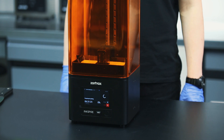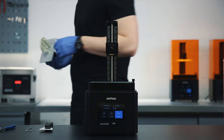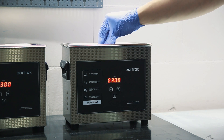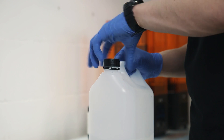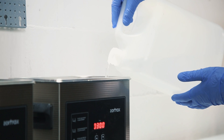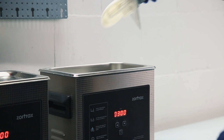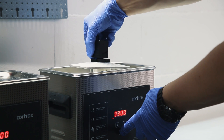Once the printing process is finished, wait until the resin fully drains off of the model. Remove the platform. Pour isopropyl alcohol into the ultrasonic cleaner and put the platform with the model in the device. Turn on the device. Cleaning time shouldn't exceed 3 minutes.